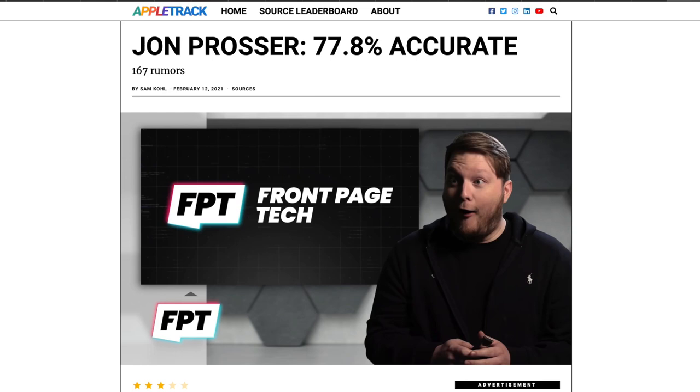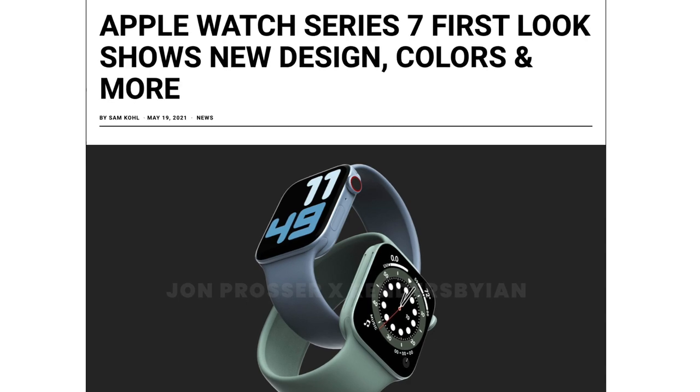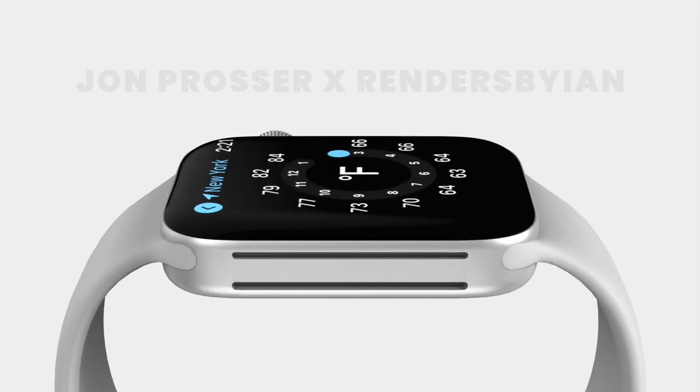Courtesy of John Prosser, we have renders of the Apple Watch Series 7, and this looks absolutely fantastic.